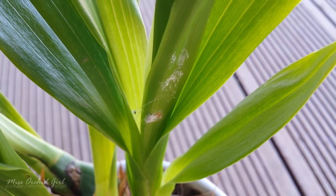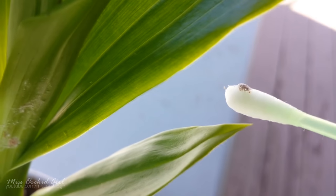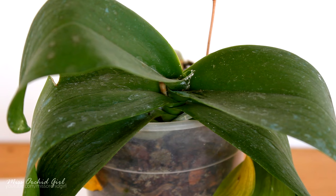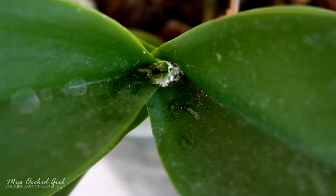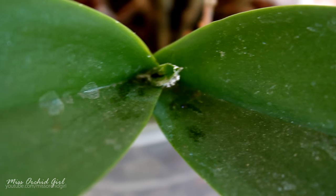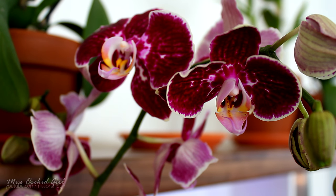Mealybugs tend to prefer fresh new growth, but they don't say no to older leaves either. They like to hide in tight places, so check flower spikes and even flowers, check the joints from the buds to the flower spike, the crown of the orchid, and the joints between the leaves. Since they are easy to spot, if you think you see something, quarantine that orchid — if they are indeed mealybugs, you will probably confirm it within a day because mealybugs tend to crawl around a lot.